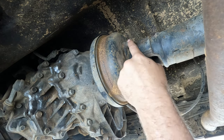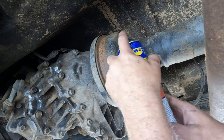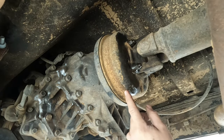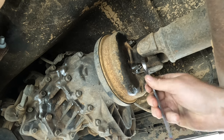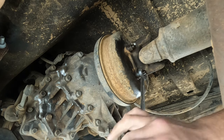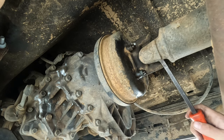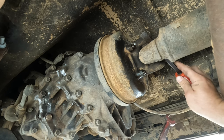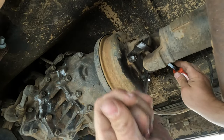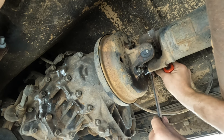I'll just spray some WD-40 on the threads just to help with removal. Now I've got the handbrake applied as tight as possible but I have a feeling it's still going to slip. So with a 17mm spanner — yep, it's still slipping. What we'll do is get a pry bar or podgy bar and wedge it in between the uni joint here and spin that around until it locks up on the floor, without damaging that grease nipple.